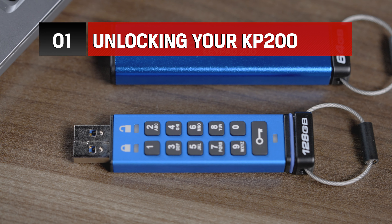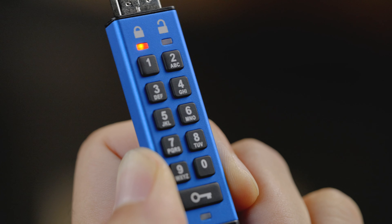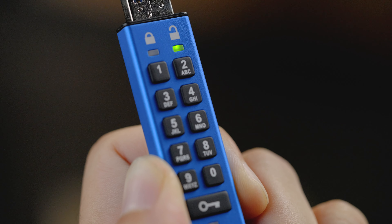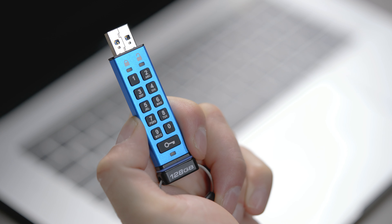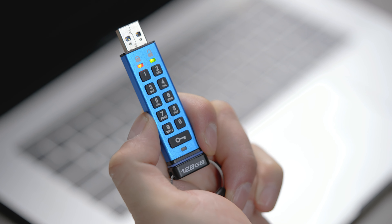If during the initial setup you chose to create an admin PIN, once you unlock your drive with that PIN, it will delete the user PIN you previously set up. To unlock the KP200 using the admin PIN, press and hold down the 1 button and press the key button once.